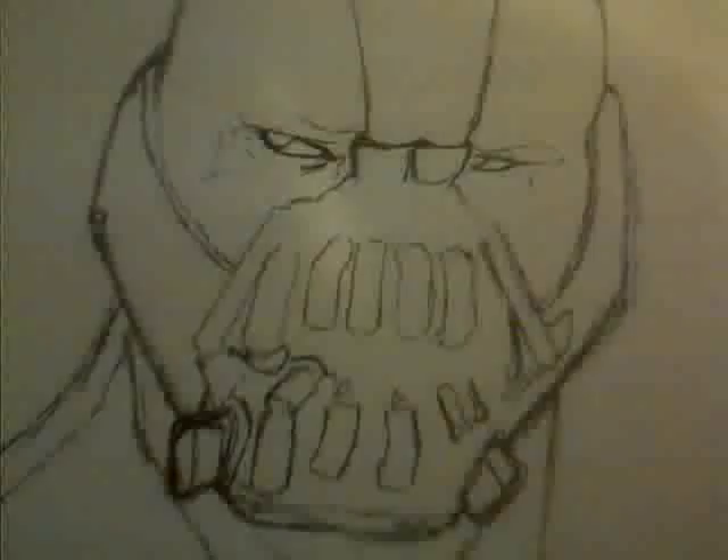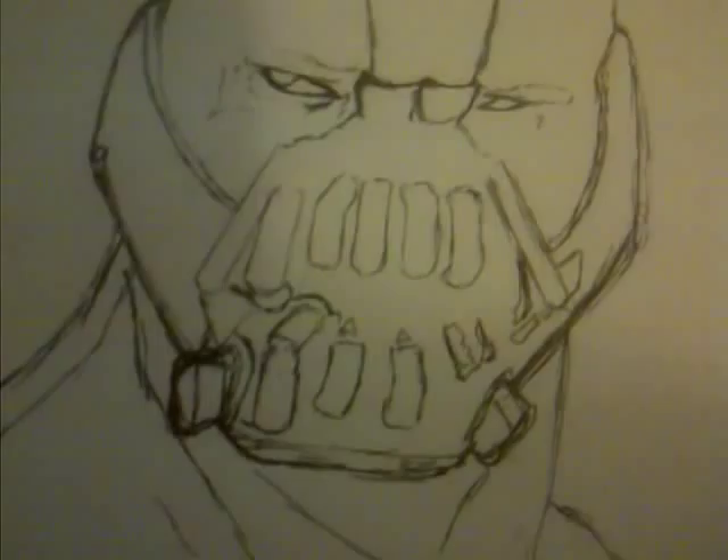The next stage I've moved on to doing the actual mask, moving around his eyes as well. Slowly moving up through here, just making little areas where I'm going to shade in.